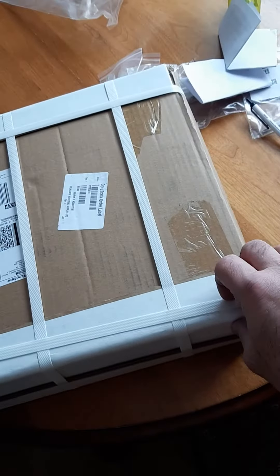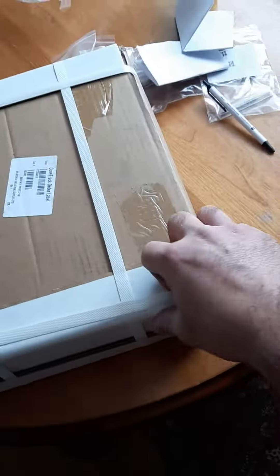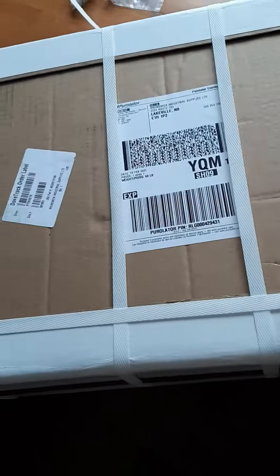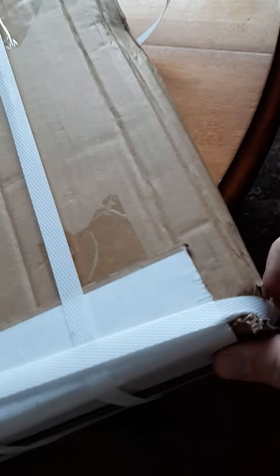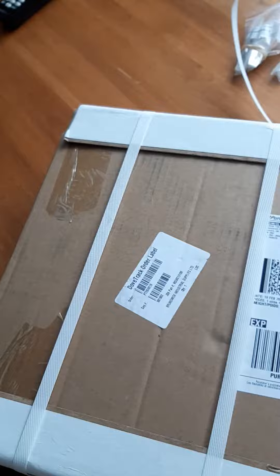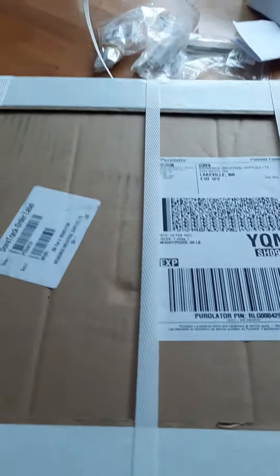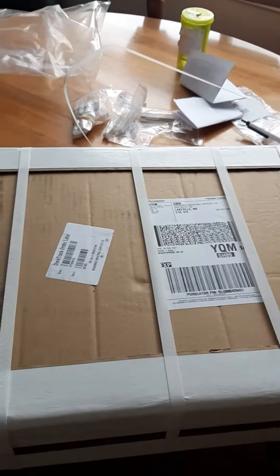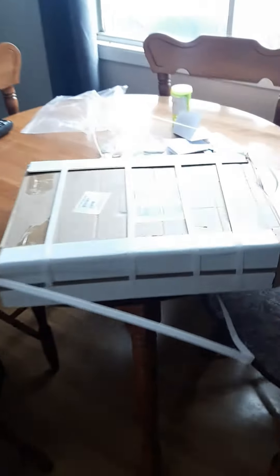This is just for my own reference in case something's broken in the shipping. Just want to make sure you're there for the first opening. Turn this — pretty quick. There, now I need a knife. I don't have one right now. One second — my scissors. I'll keep my eyes on it. Just getting scissors there.